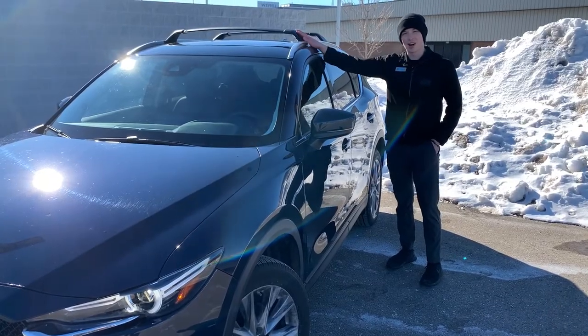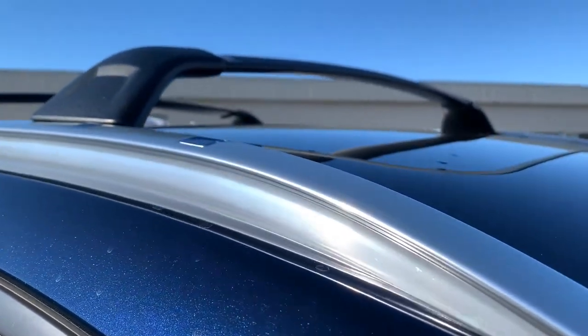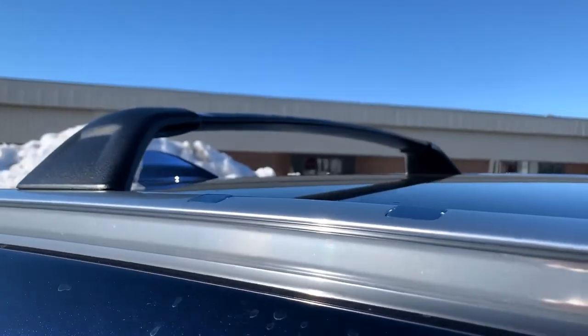Whether it's a kayak, cargo box, or even a bicycle, this Mazda roof rack will hold it all. With Mazda roof racks, we offer additional accessories to ensure your belongings are safely secured for the trip that awaits.